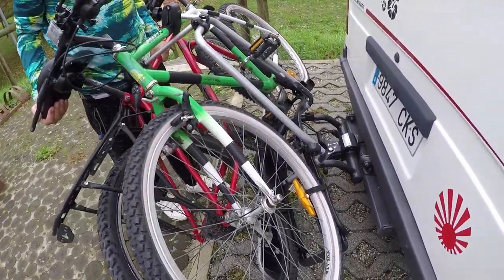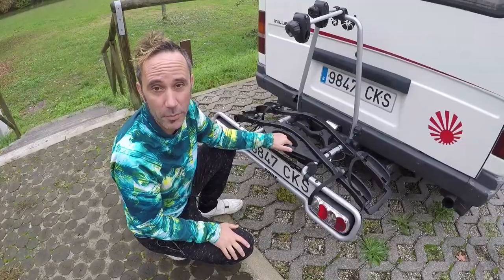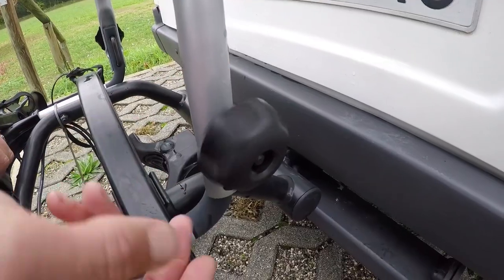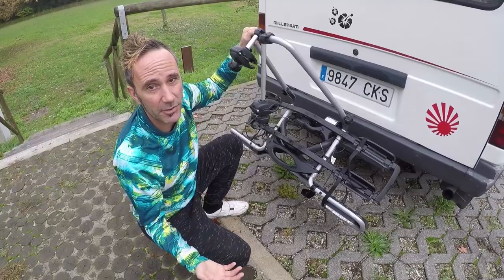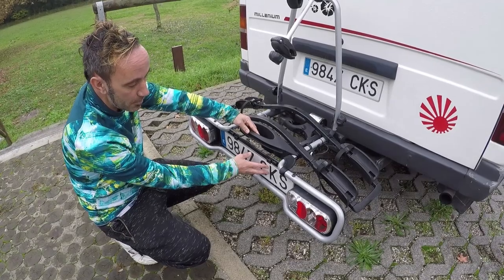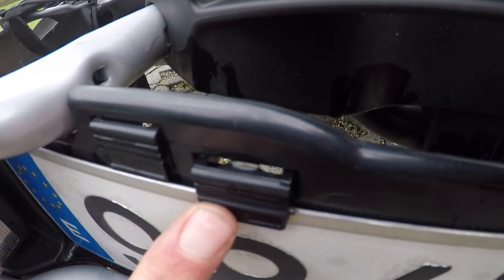It can actually be tilted and holds in place perfectly fine with the weight of the bikes, which is great. This arm also folds down to give you that extra bit of leeway and to store when you're not using it. And then the number plate is really easy to connect — it's just got these four clips and that is totally secure.